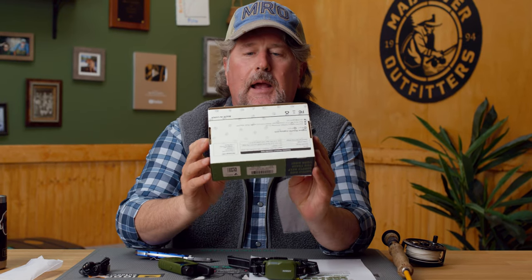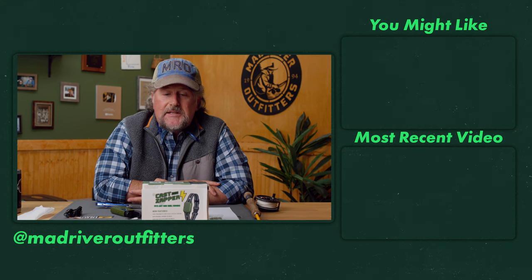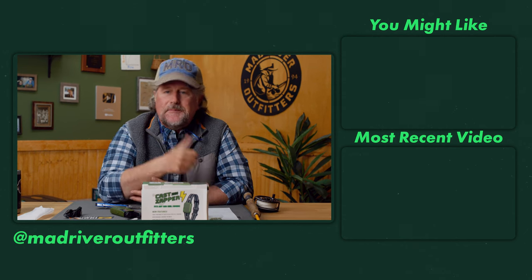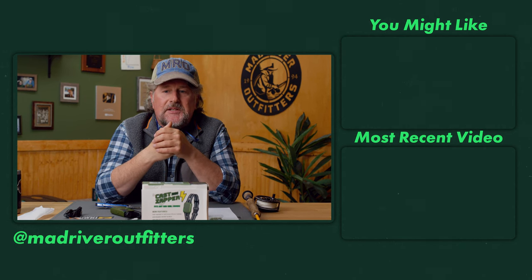As always, friends, we appreciate you being here. Thanks for watching. Please subscribe to our channel — that really helps us out. Hit that like button — that makes us feel good. And think about picking up a Cast Zapper 3000 right here from MadRiverOutfitters.com. They sell for $499.92. Thanks for being here, and let us know if you have any questions or need any further demonstration. We're happy to sacrifice employees.